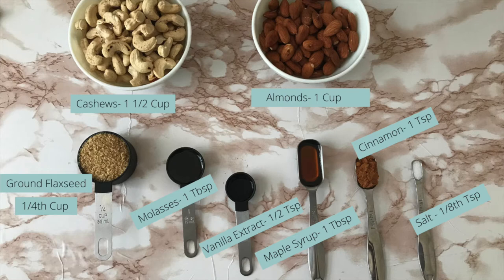So here are the ingredients for our nut butter. I will also link everything in the description box.